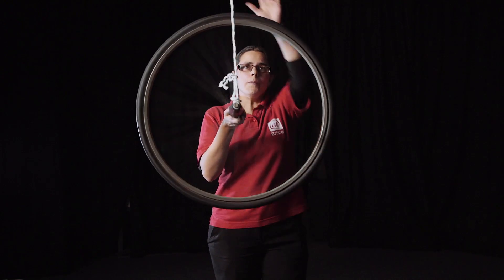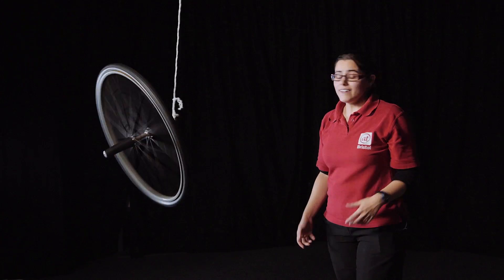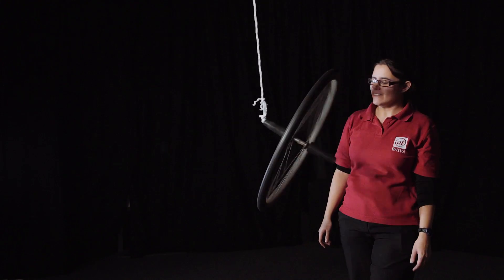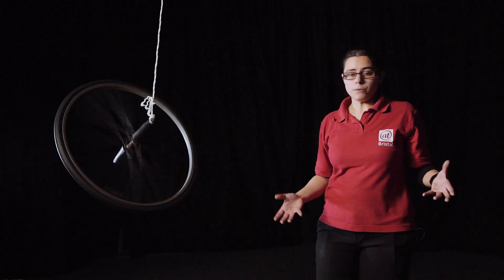So instead of falling over, our bike wheel will stay upright. This is useful for our robots because if they have a gyroscope inside them, that can give them some stability, and also because it stays upright it can help the robot to tell which way is up.